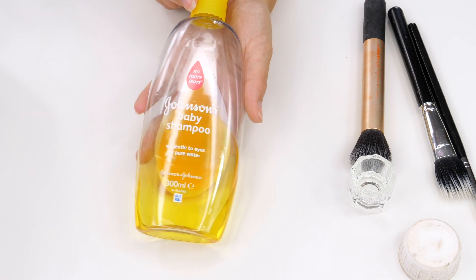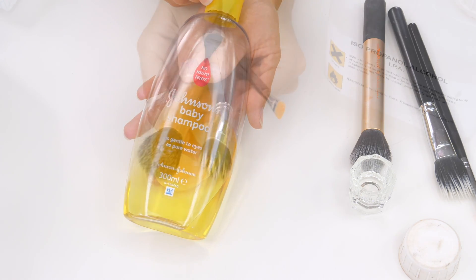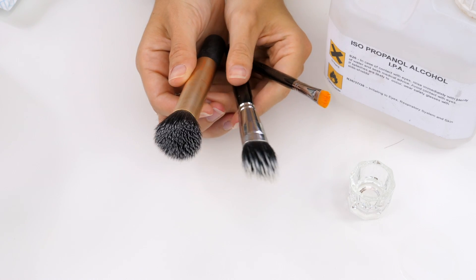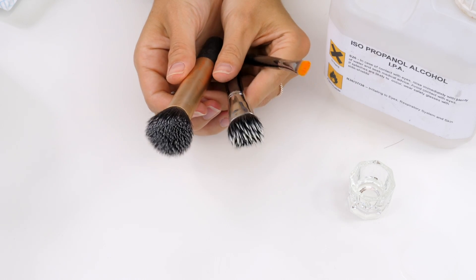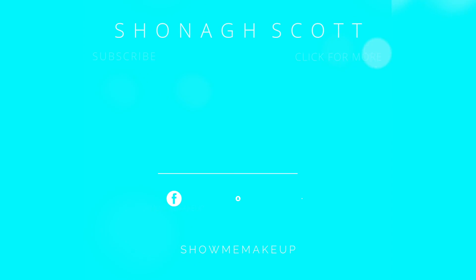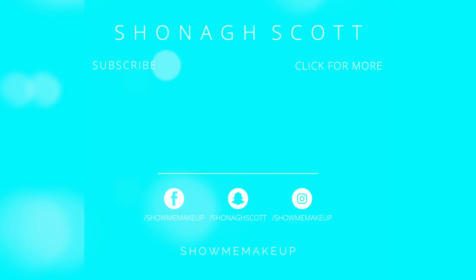The other option for a deep clean is to use baby shampoo, and again I've done a tutorial using these products so I will link them on screen for you. And that's my quick and easy method on how to remove stubborn foundation and concealer stains within your makeup bristles. Please be sure to share the tutorial if you enjoyed it and give it a thumbs up. You can hit subscribe on screen now if you haven't already done so. Thanks for watching and I'll see you again soon. Bye!